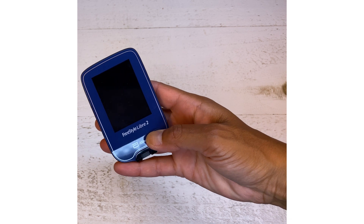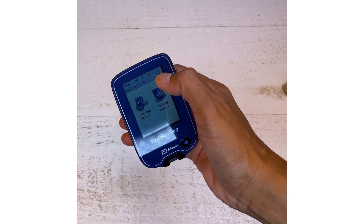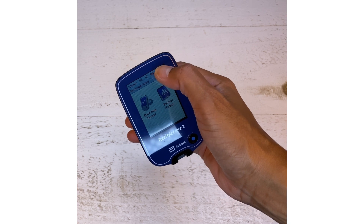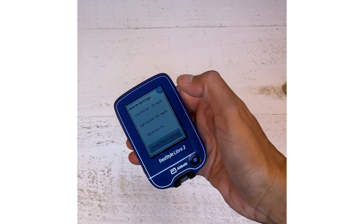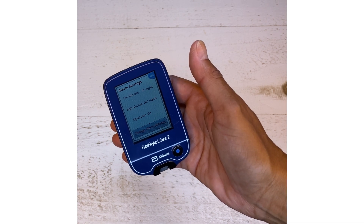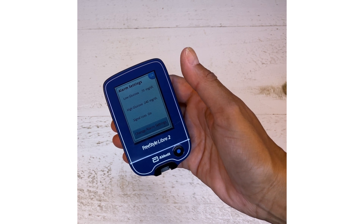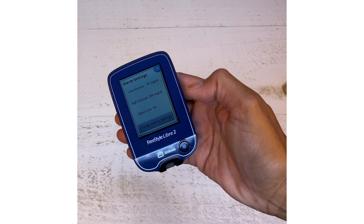Now let's look at the alarms. This is a touchscreen — open up the menu in the upper right corner and click Alarms. Here you can see the factory settings: low glucose is 70 mg/dL, high glucose is 240, and signal loss is on. You can change those by clicking on Change Alarm Settings.